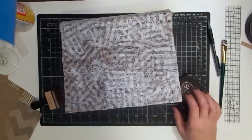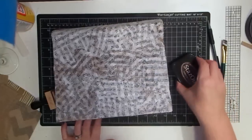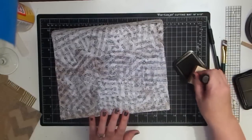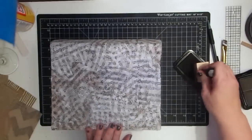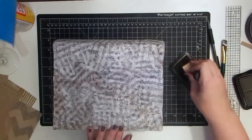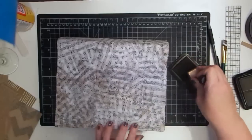I'm not going to use distress ink — I want it much darker, so I'm using stays-on ink in timber brown. My pad is really getting dry so it won't be extremely dark, but if you're concerned about the color, put it somewhere you know you'll cover it first. I know I'm covering the top so I'll start there — my pad is so dry that I should be fine to use it.